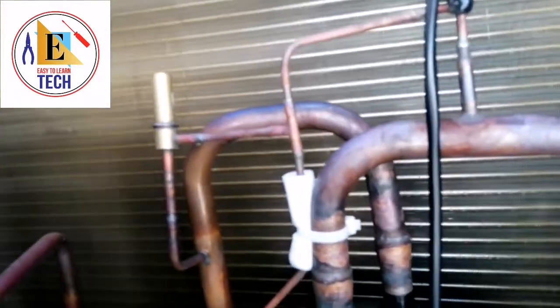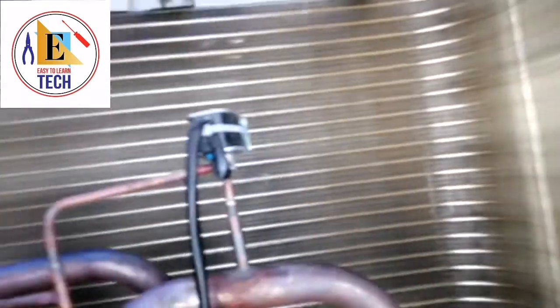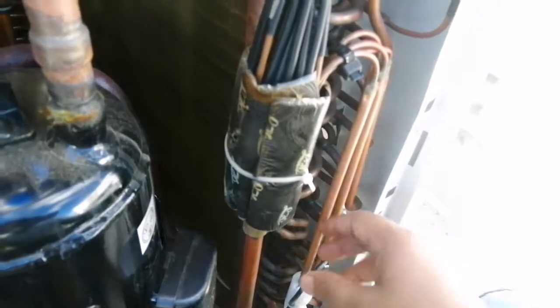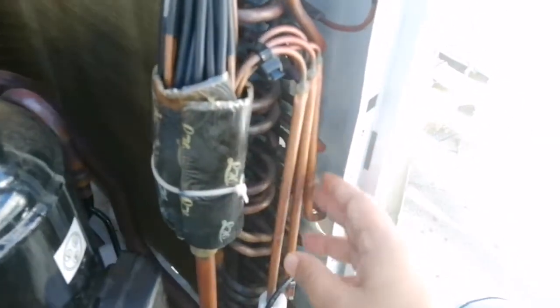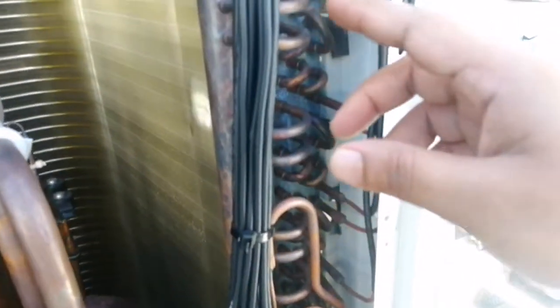You can see all the sensors here. You can see the low pressure sensor here. These are all the sensors. And you can see the condenser — this is the condenser. This is the distributor for our condenser. As you can see, all these pipes are going to the condenser in different rows.